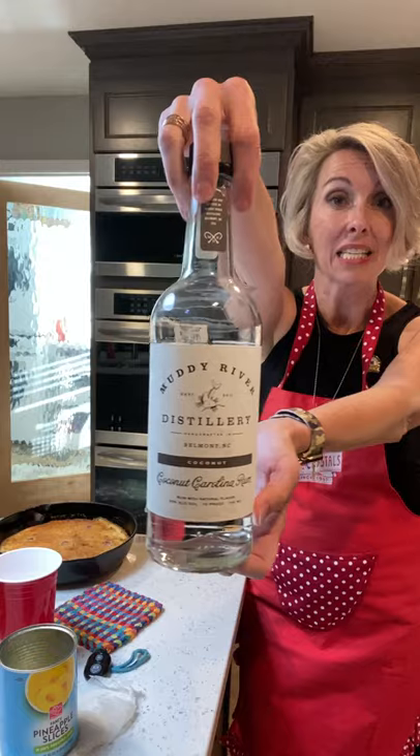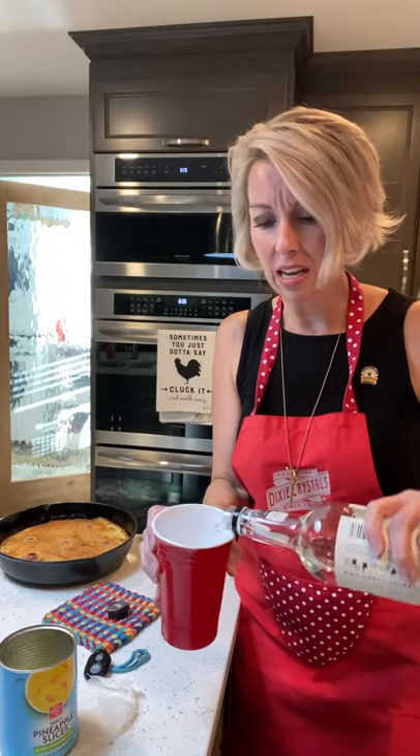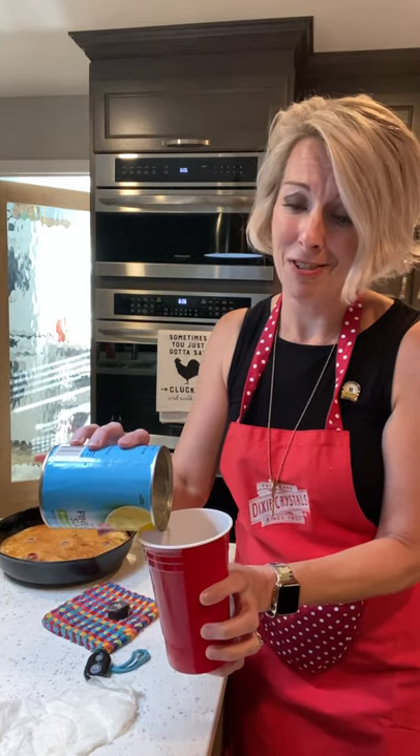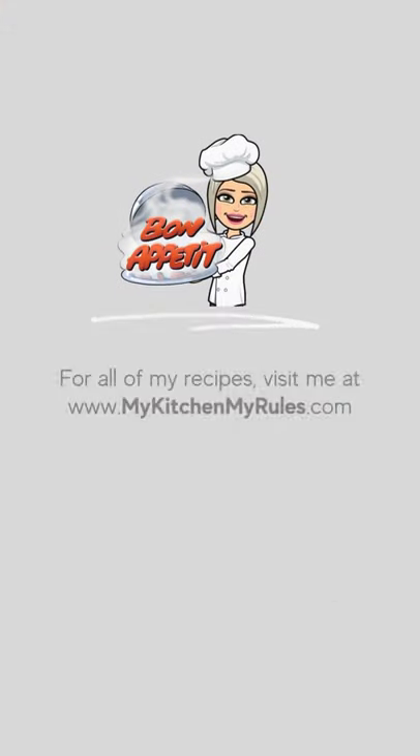Well, a girl is to get some Muddy River Distillery coconut rum and a red Solo cup full of ice. And yes, I'm all about the red today. So put in a couple of fingers of coconut rum, a little bit of pineapple juice, and you've got a taste of the tropics, friends. Thank you.